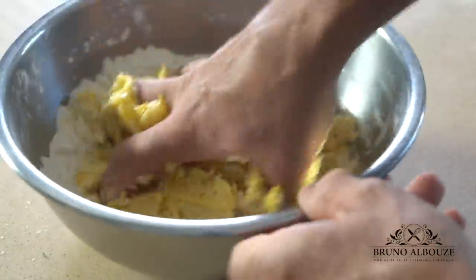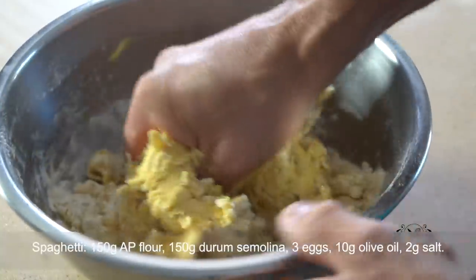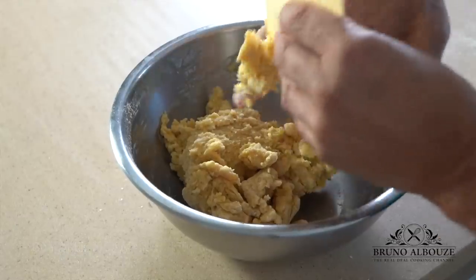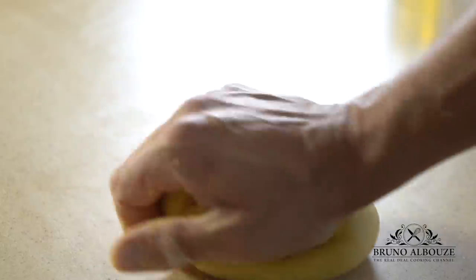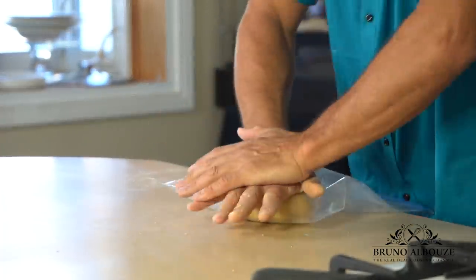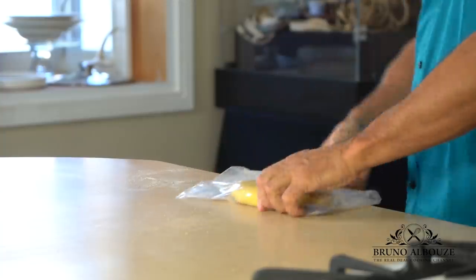So for my homemade pasta dough today, I'm going to use two kinds of flour: all-purpose and durum wheat semolina, along with farm eggs, olive oil and salt. Once combined, transfer over to your countertop, form a ball, wrap up, flatten into a slab and chill to relax. During this time, the water will be absorbed by the flour and the gluten strands will relax, giving a strong and pliable dough.